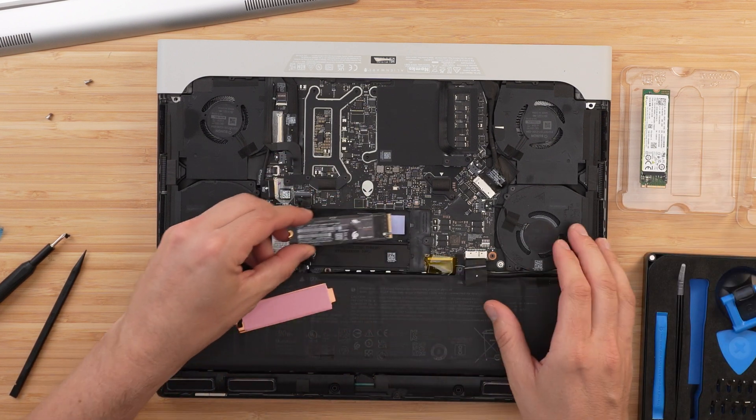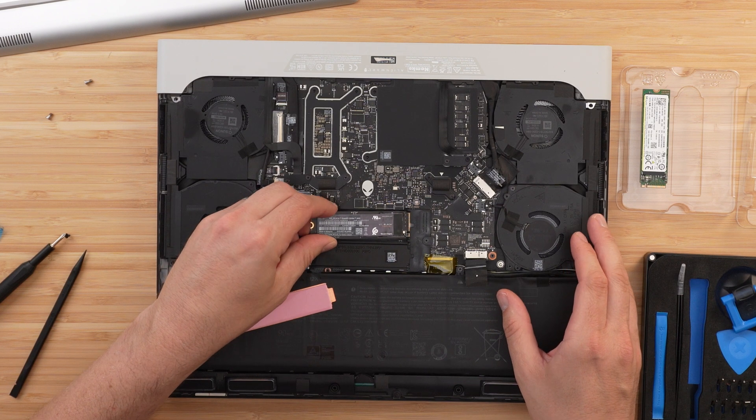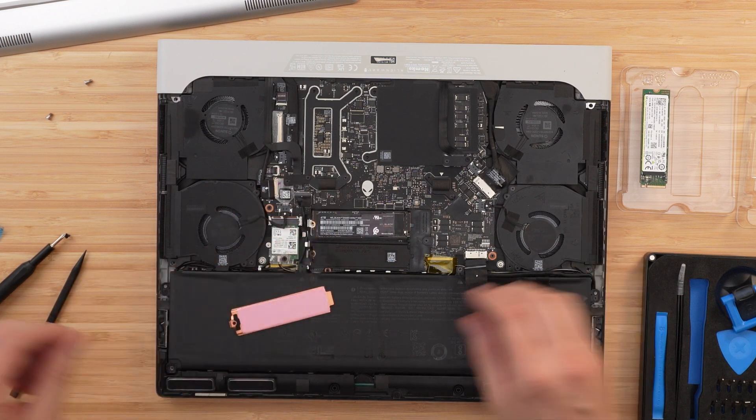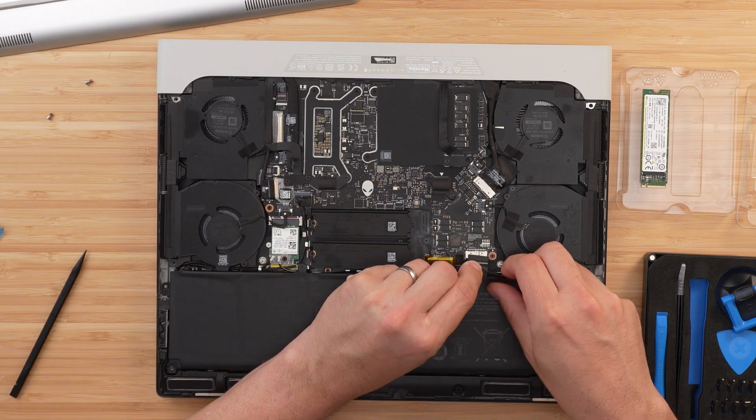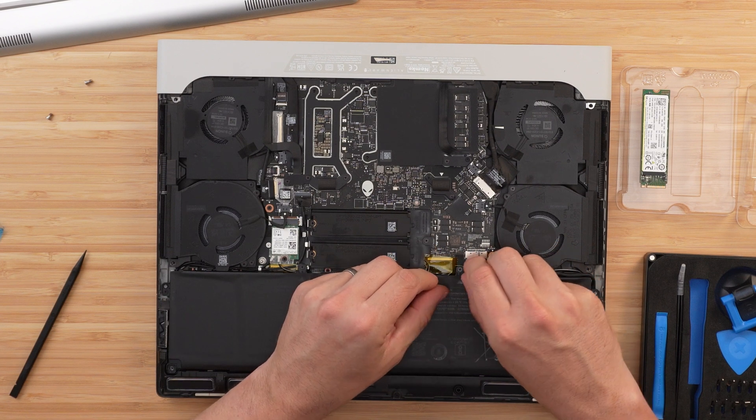Once the thermal pad is placed, put the heatsink on top of the second drive and screw it down — both SSDs are now installed. Plug the battery back in, slide the base plate back on, and screw it down carefully. When you power the laptop back on it may take a few extra seconds to boot because you disconnected the battery. It will also tell you the clock is out — just say OK, boot through to Windows, and you're up and running.